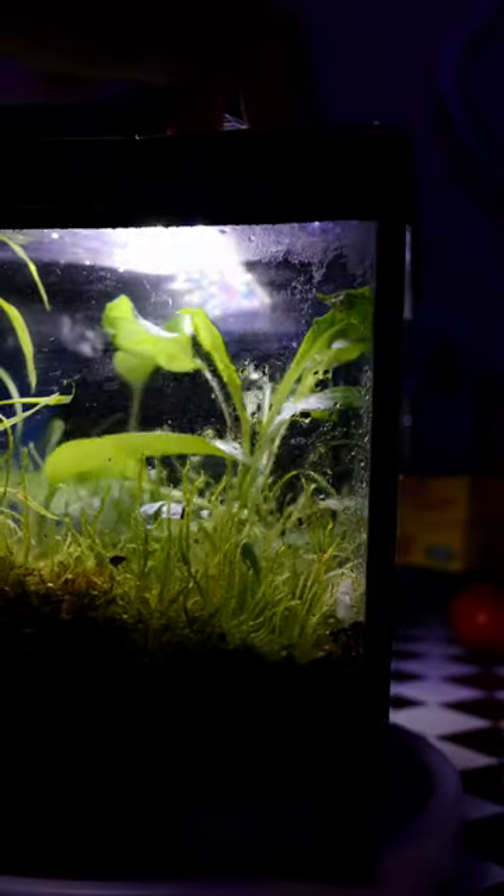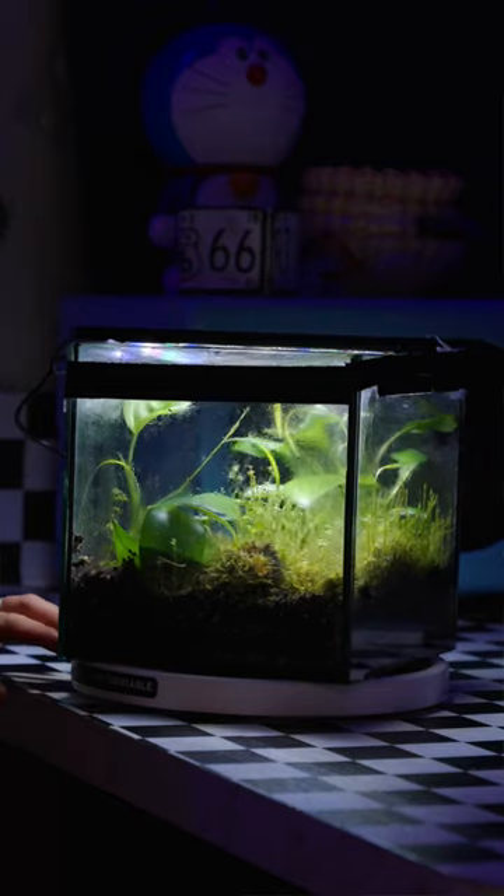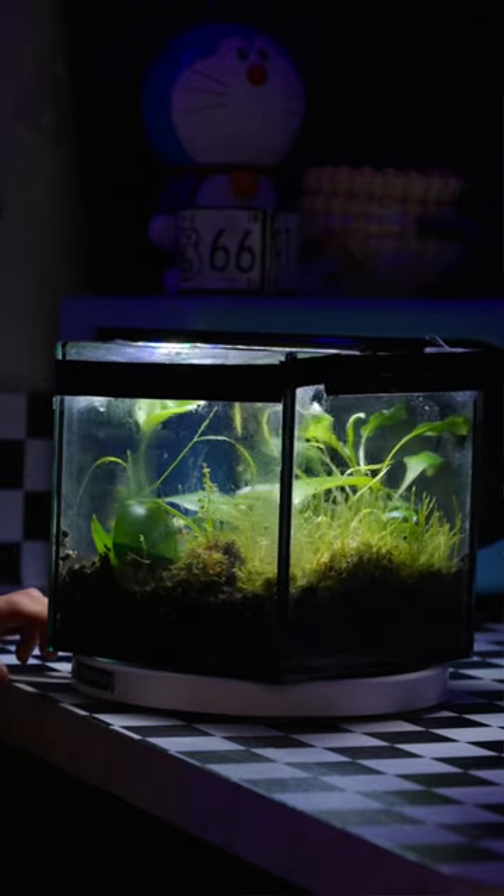If you ask me, I think this is a beautiful creation by mother nature and I don't want to subtract from it. I just want to let it go wild and we'll see what happens.